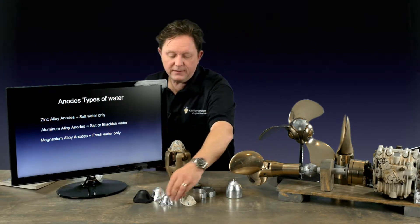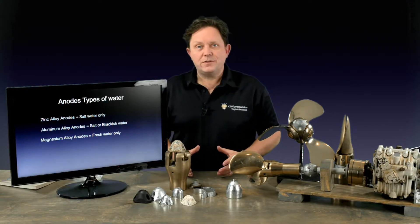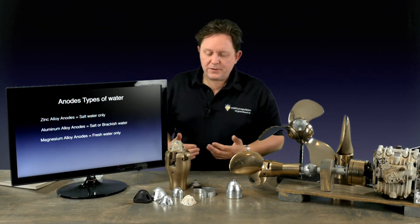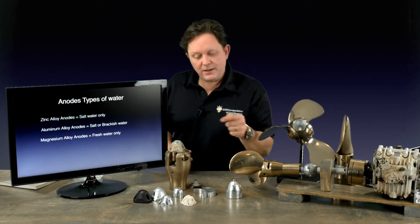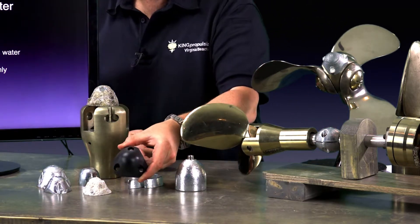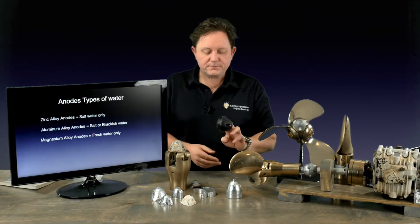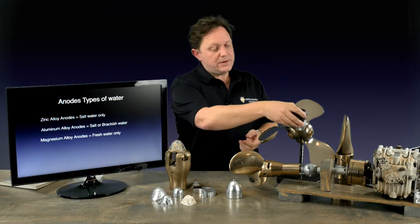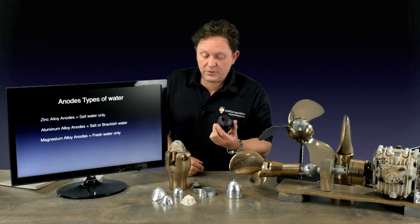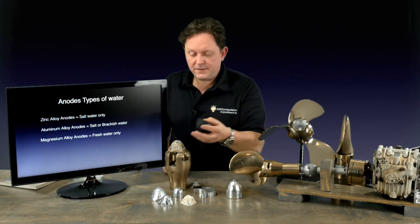The final type, which I don't have here, is magnesium. Magnesium is a little bit more reactive and is for fresh water — you wouldn't use it in salt water because it would disappear very, very quickly. So each one of these anodes is tailored for different types of water. The black one here is unusual — it's unique to a type of sailboat by Amel. It's a dummy cap that goes onto a propeller because their system has an insulated system, so it doesn't actually need one. However, most Amel owners still put them on because it is in direct contact and does give extra protection.